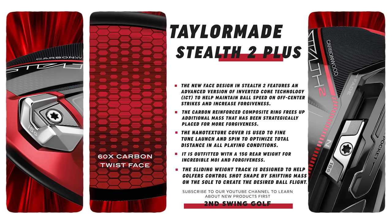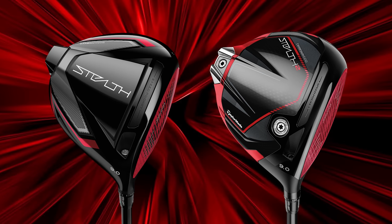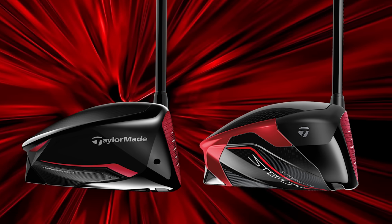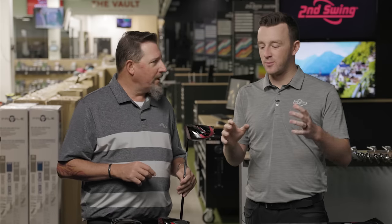It actually looks really, really good. I love the new metallic red trim on the back — that was the first thing I noticed when I flipped this thing over, and it looks really classy. We've got a little bit of a change to the weighting in the back — it's silver, it's a little bit bigger. This is the standard Stealth 2, so we've got a 25-gram weight back here, making this thing very stable with very high MOI. Flip it over and you're going to see your reflection because this is a new glossy crown.